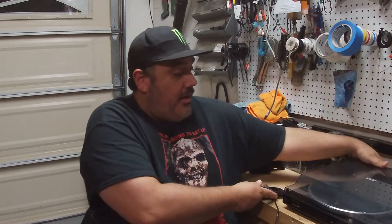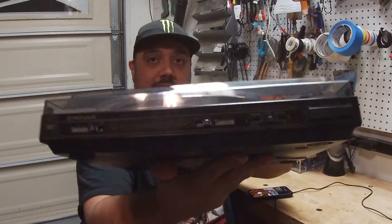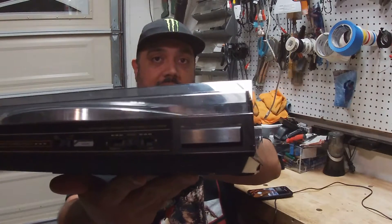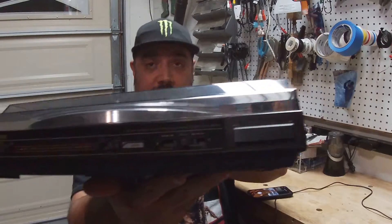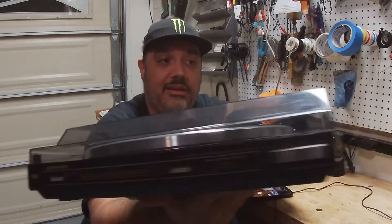Hi and welcome back to Joe's DIY. I'm back here today with another turntable and a DIY project I'd like to share with my audience. This is a Pioneer turntable — nothing out of the ordinary. As you can see, it's got the stop and start button. It's automatic and we also have the cueing and all that.